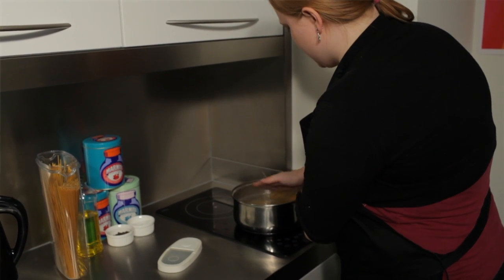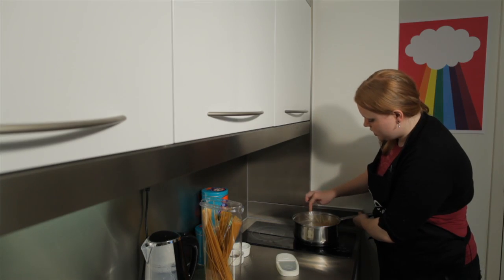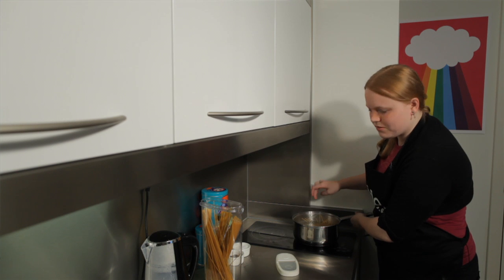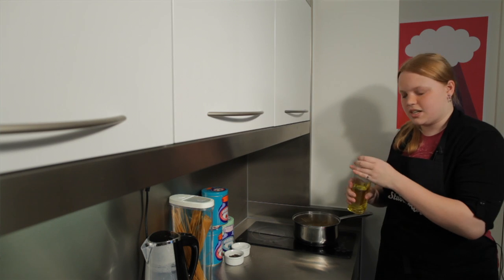Then just push your spaghetti down so it's completely covered. You might want to use a spoon to do this — I'm not very afraid of burning my fingers. And then just make sure that it doesn't stick together.